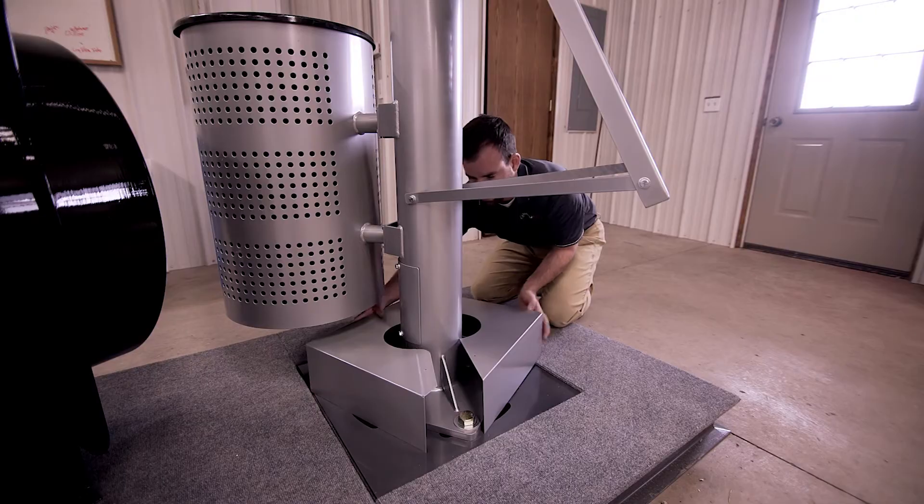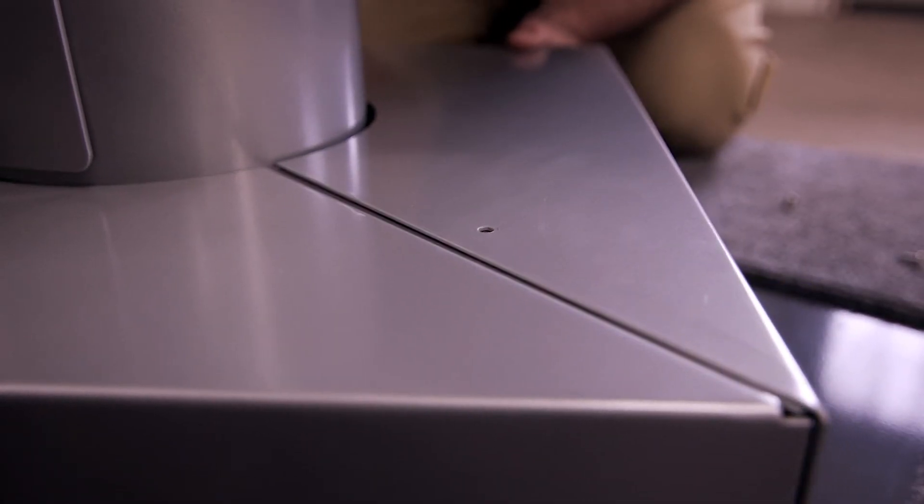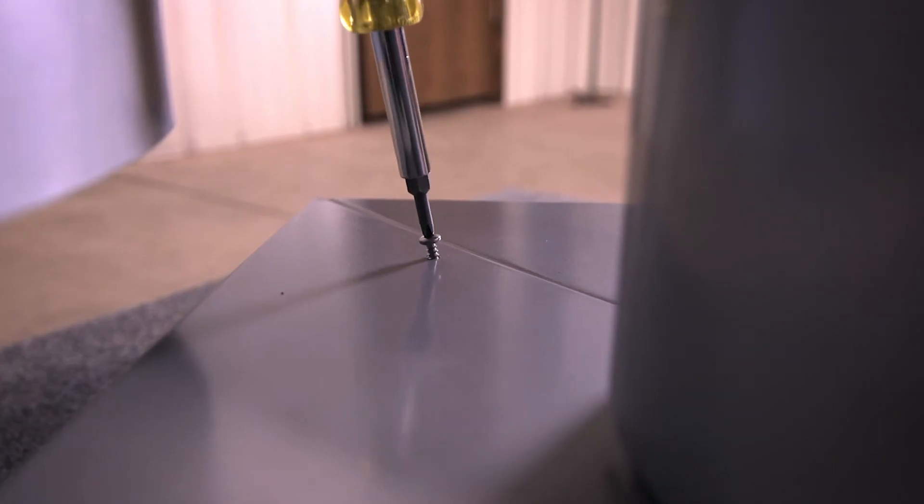Place the two halves of the base plate around the stanchion. Fit them together, run the screws through the holes and tighten until snug.